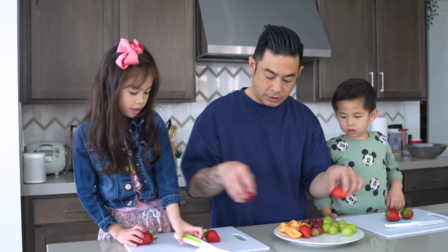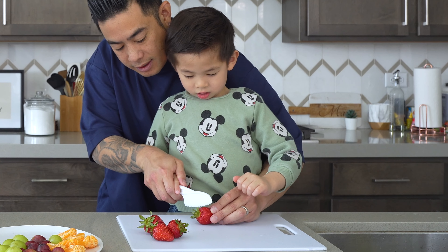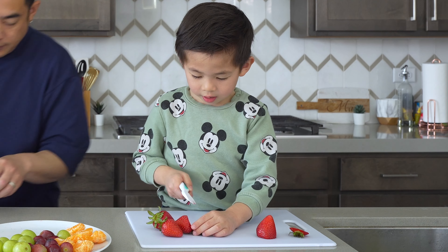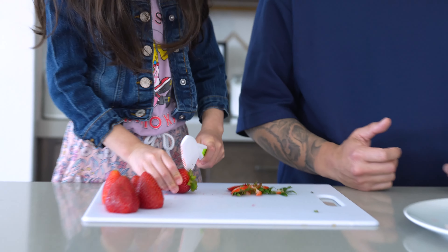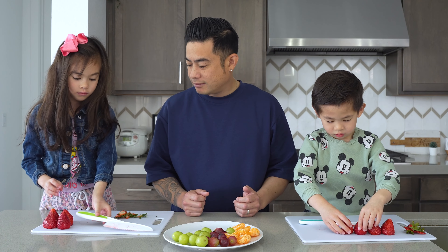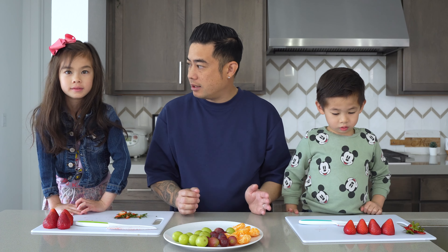First, we're gonna have the kids help us prep out the strawberries. I already know how to cut this one. You already know how to cut? Okay, wait — whoa. My goodness! Remember how we load the knife. And cut. There we go. Good job, buddy. I did it by myself. Good job, Leia. So one of the most important things I've been teaching the kids — this is probably the third time cutting fruit — and how do we put the knife down when we're done? So it doesn't cut us. We put the knife facing the outside. Good job, guys.